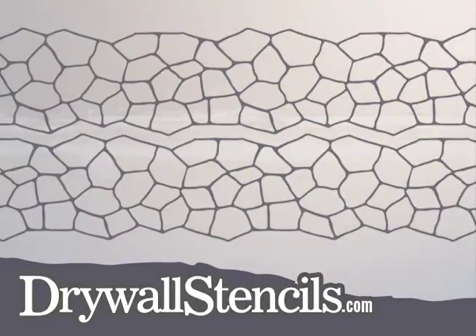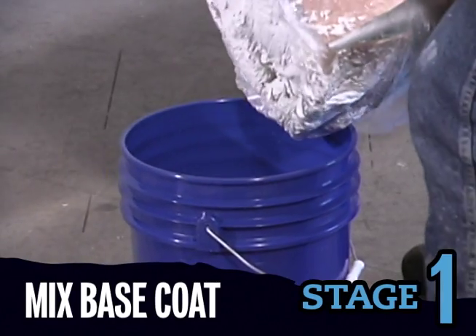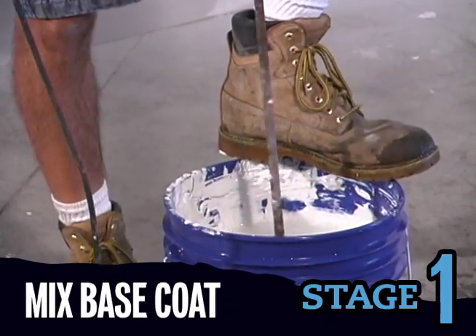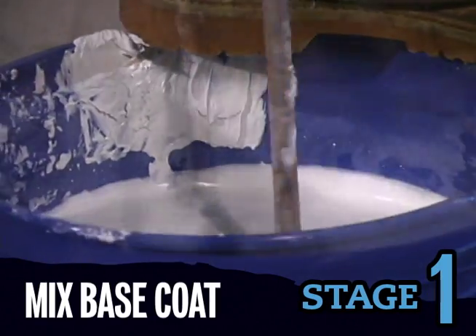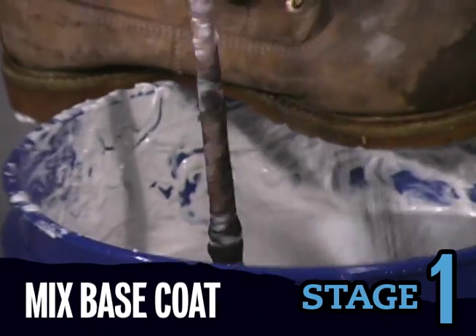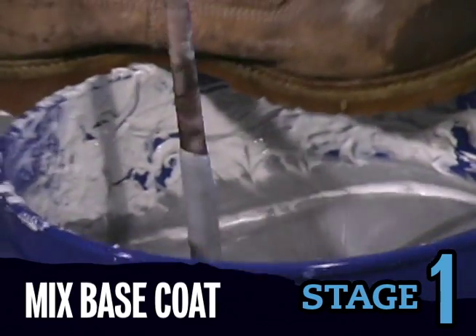Once you have the entire design pre-cut, you're ready to begin the installation. Begin by mixing the base coat — this becomes the grout color in your pattern. Starting with a clean 5-gallon bucket, mix 50 pounds of joint compound with a quarter cup of water. Mix for about 30 seconds, just enough to loosen it up. Add the colorant and mix until the color is uniform and without streaks. Do not over-mix.